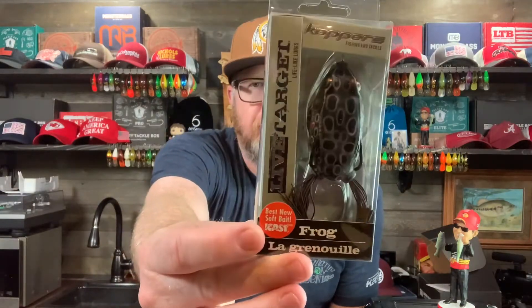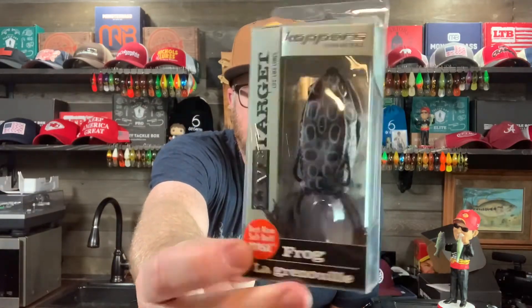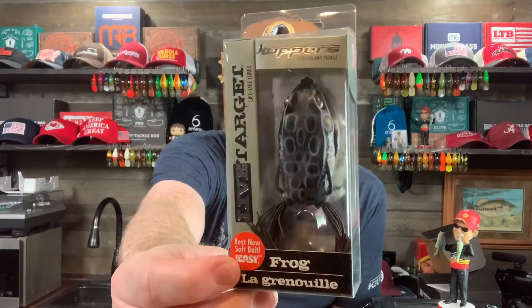The first one we're going to start with is the Live Target frog. This is one of my favorite frogs out there. This is the three-quarter ounce — it's two and five-eighths inches long, so about two and a half inches. This is by far my favorite all-around frog, though there are other frogs that are my favorite for very specific things. So let's take a look at my Live Target frogs.